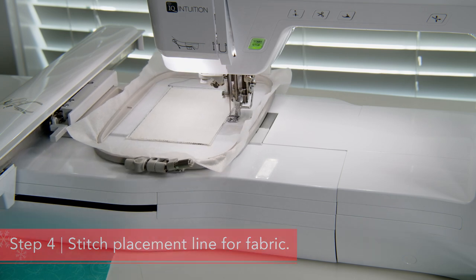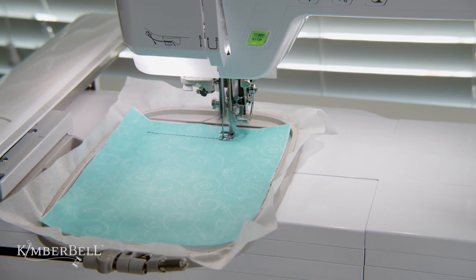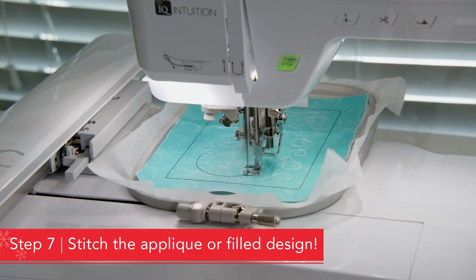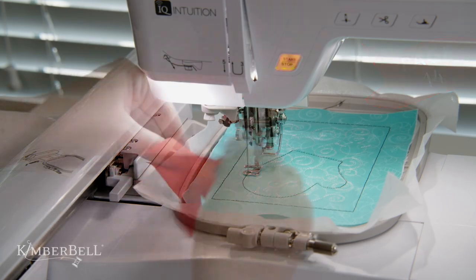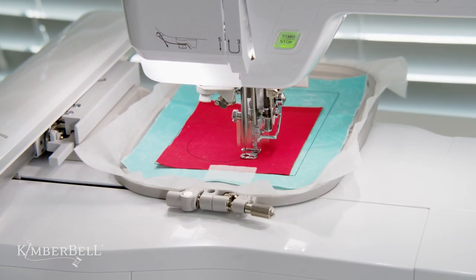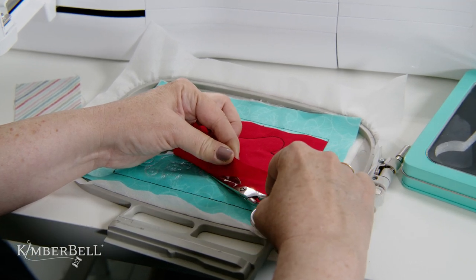Next, you're going to stitch the placement outline for your background fabric, then place your fabric on top and stitch the tack down line. Once that's in place, it's time for my favorite part — the background quilting design itself. Following the background quilting, your next steps will follow the directions for the design. In our example, we're on page 14 of the Cup of Cheer book. I'll continue with stitching the placement outline of the mitten, place my mitten fabric right side up, tape it in place, and stitch the tack down line. Continue with these applique steps as outlined on page 14, and you'll have the most darling mitten block ready to go into your Cup of Cheer quilt.